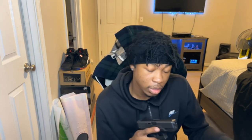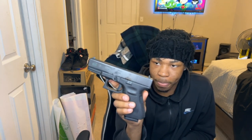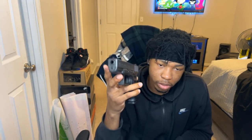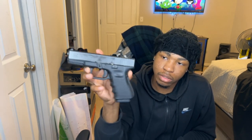This gun runs flawlessly. I took it to the range yesterday and it's a reliable gun. I rate this gun 9 out of 10 — I just wish I had the MOS, even though it's a Gen 3. But yeah, this is my Glock 19.